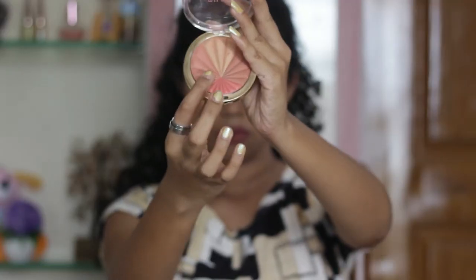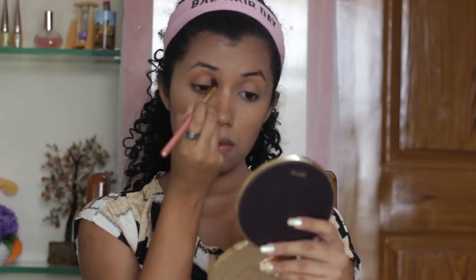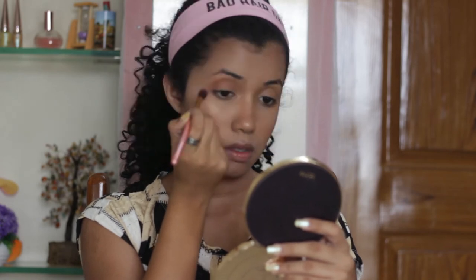For my eyeshadow, I'm going to keep it really subtle and I'm going to use this shade from the blush that I used earlier, and I'm just going to define my crease with it.